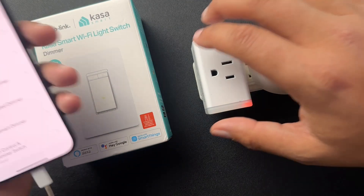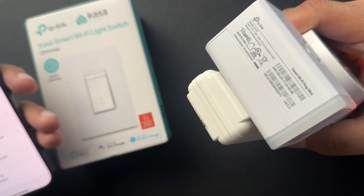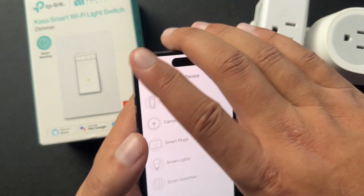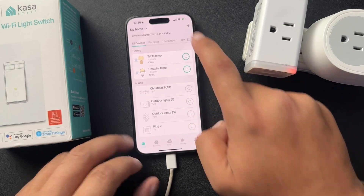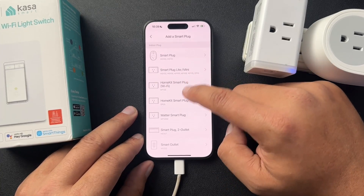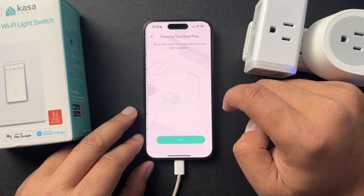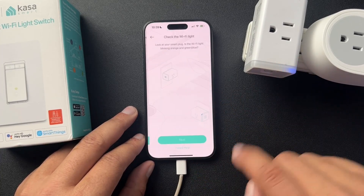On all of these, we're going to need to know what model number they are. For instance, this one right here says it's HS105. Inside of the app, what we would do is hit that plus sign in the upper right-hand corner, then select device, and then select the type of device. Then scroll down and find the HS105, which is this top one here.